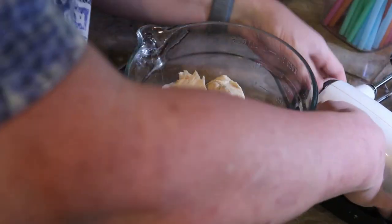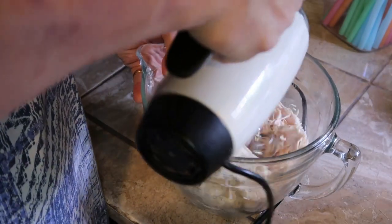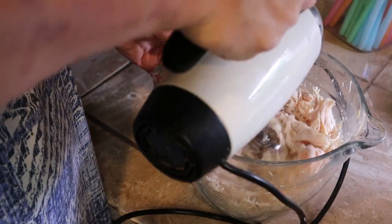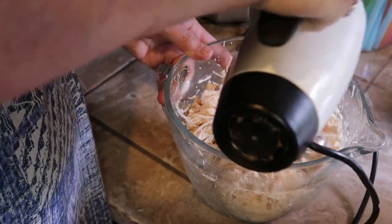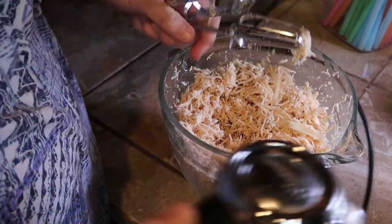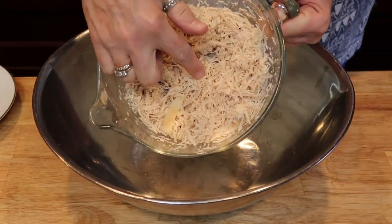Here's how you do shredded chicken: put your cooked chicken in a deep bowl, then use a hand mixer and mix until it's shredded. To put this all together, take your shredded chicken and dump it into a bowl.